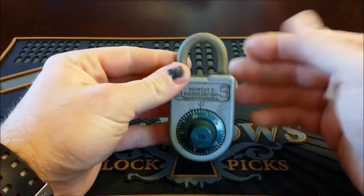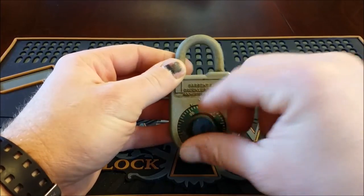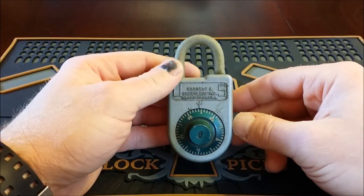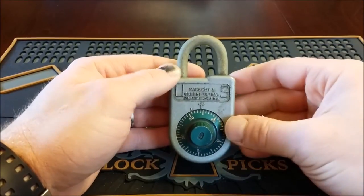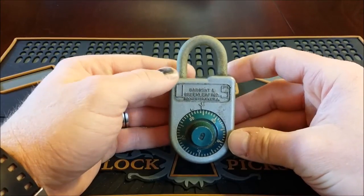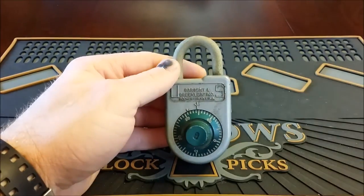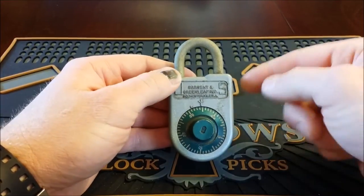Alex Blate does a really good job explaining everything about these locks — how the locking mechanism rivals a lot of safes, much better than the Master locks. And another thing he said that really stuck out in my mind was that the lock was set to the default combination, which was 10, 20, 30, zero. That made a light bulb go off in my head. I'd never tried that or heard that was a default combination. I watched a lot of his videos, so I knew he knew what he was talking about.